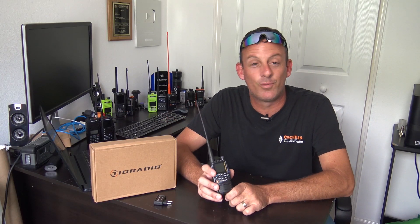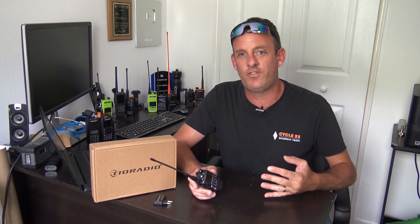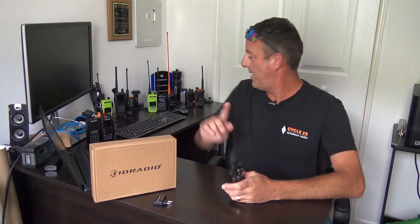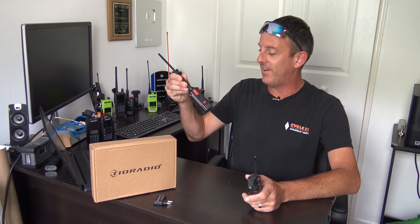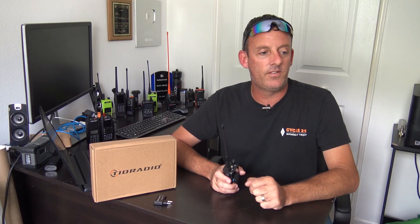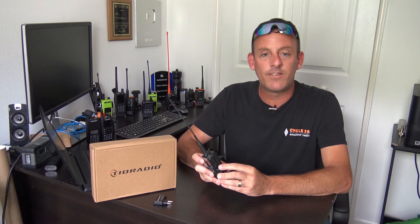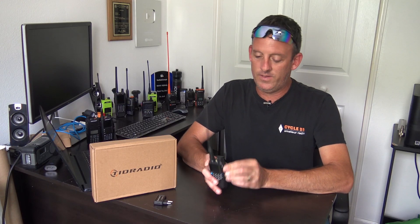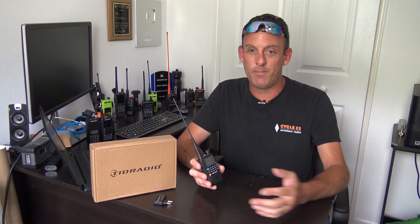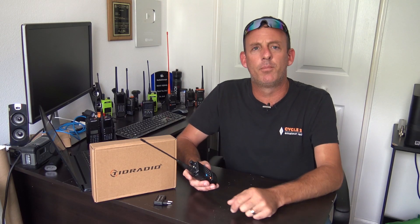I'm going to put a link in the description because the price point is really good. Let me change the camera angle and show you. In a previous video I made about how do you get people interested in the hobby — instead of telling them you've got to save up 500 bucks for one of these, and you can't program it on Bluetooth, you've got to buy the RT Systems software at $59 — this you can just download an app. You can use it via USB-C on the side or with the built-in Bluetooth to program it directly from your phone. If you're near a repeater and want to add it, one, two, three on the app — boom, comes right in on Bluetooth. I'll show you that right now.